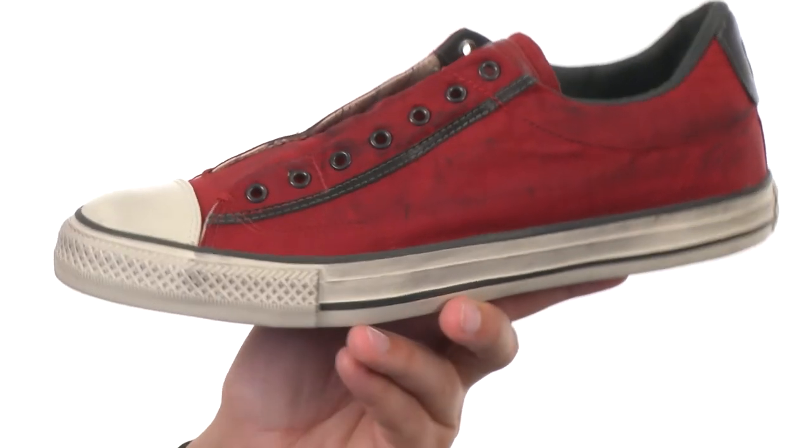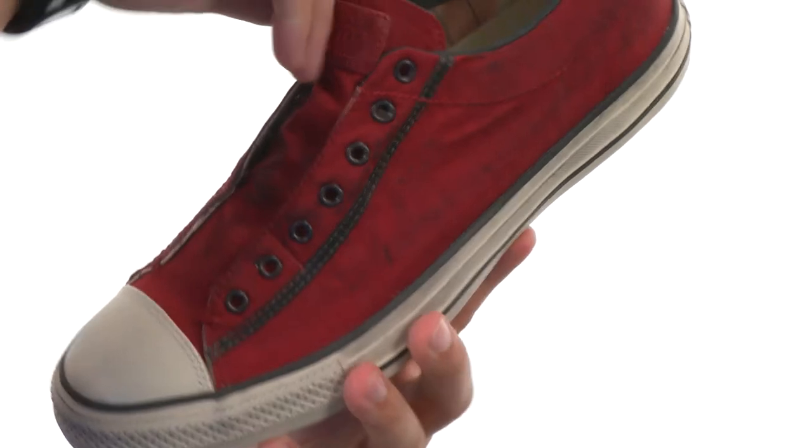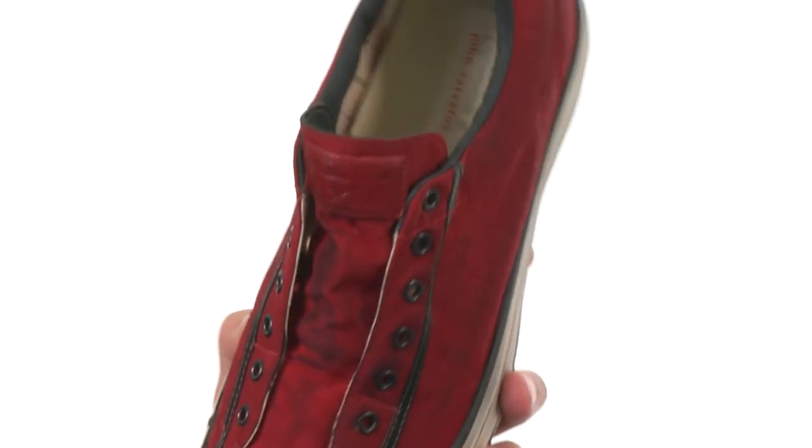These awesome looking sneakers have a slip on and off design, which is great so you don't have to worry about lacing them up at all. You do have some gusseting on the tongue, which is also cool for keeping debris from getting on the inside.